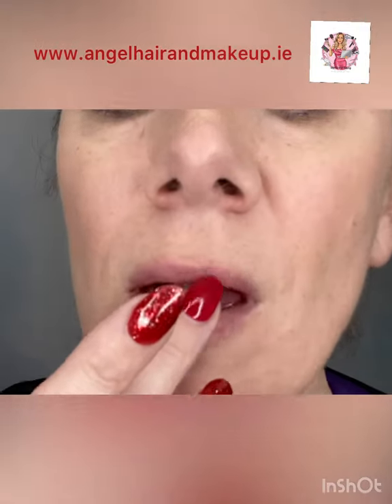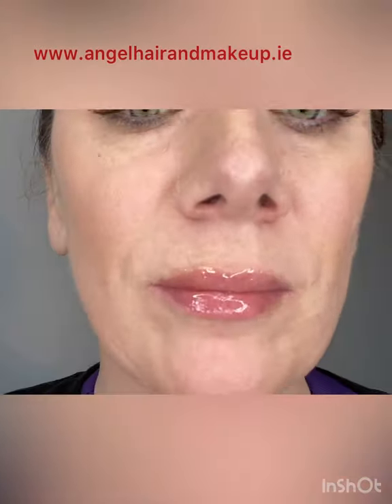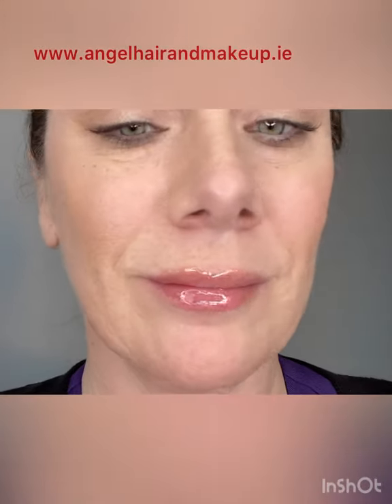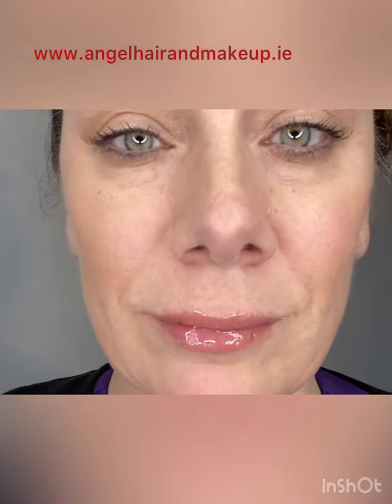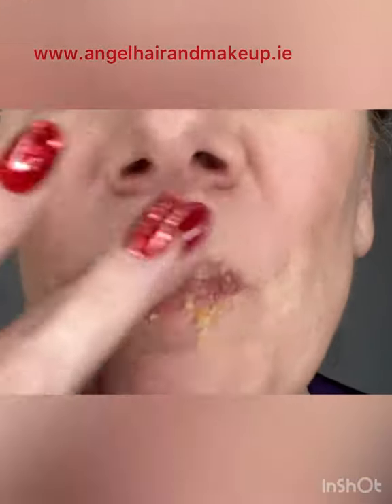I'm going to start by exfoliating the lip. I'm putting honey all over the lip and going to work it in. I'm adding some brown sugar on top of the honey — this is going to help exfoliate the lip.